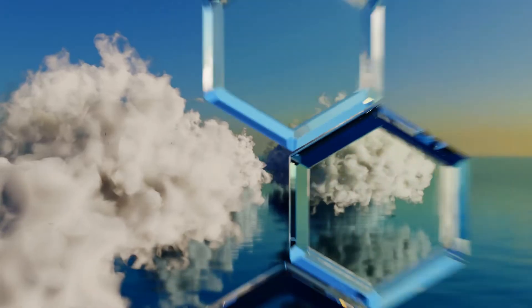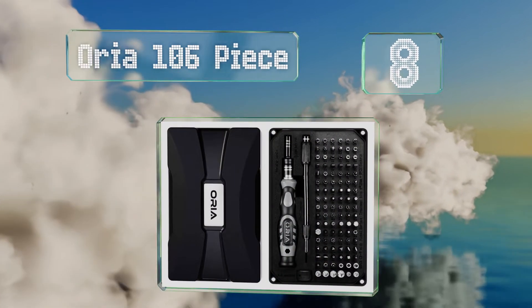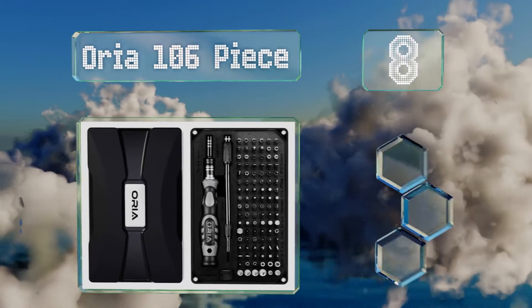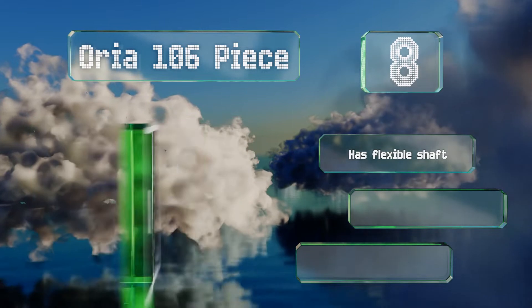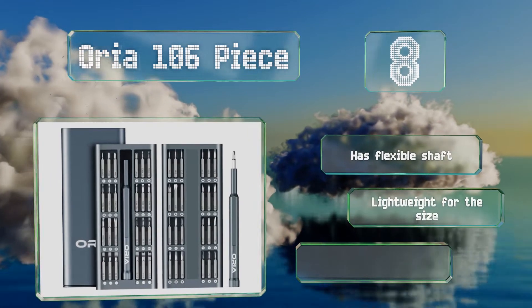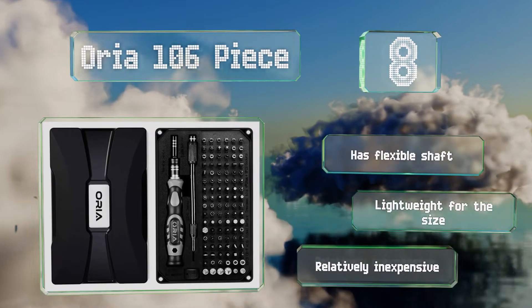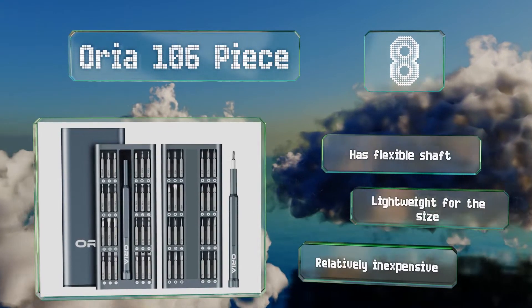Coming in at number 8 in our list, designed for fixing everything from laptops to toys, the Auraya 106-piece puts a huge range of bits at your fingertips, including posi drive, triangle, and more. The CR-V steel construction is durable, and the rubberized handle provides a non-slip grip. It has a flexible shaft and is lightweight for its size. It's relatively inexpensive too.